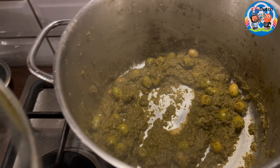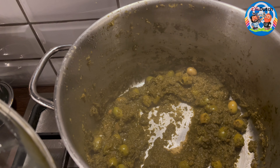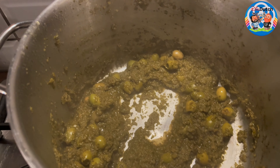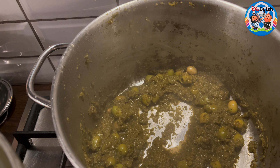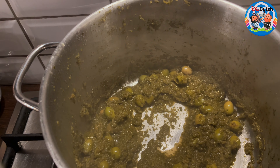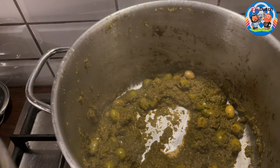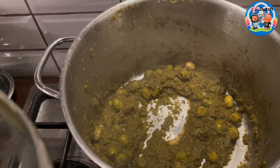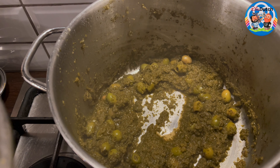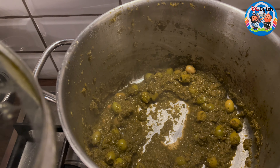Once the sauce has thickened and has the taste you like, add a little bit of salt if needed. My secret ingredient: a little bit of hot chili sauce and a little bit of curry ketchup — not necessary, just my personal twist. Green olives are traditional — add those in and let it simmer a little more until the green olives have softened slightly from when you got them out of the can.